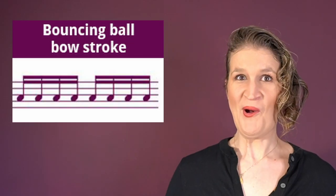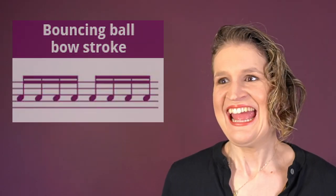The bouncing ball bow stroke is a forceful and aggressive spiccato done by a vertical motion of the bow hand fingers.